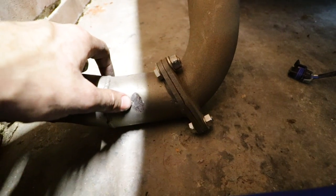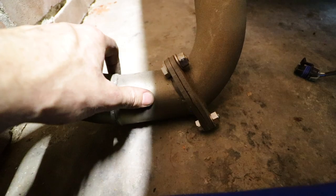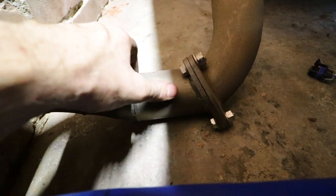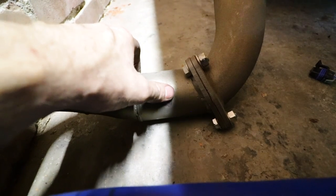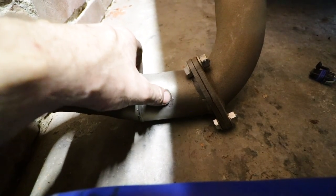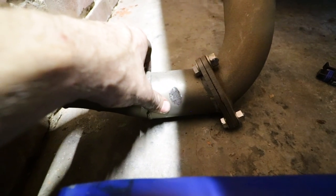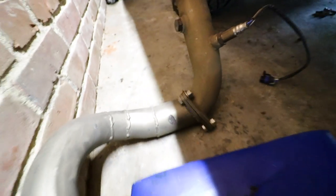Looks like we had some self-clearancing going on — there's a pretty big bash right there. I don't know what was hitting it, but it looks like it pretty much worked itself out. So when we put this back in there, I bet it fits fine now. Nothing to worry about. Today's a new day to mess things up and I'm here — and it's not 7,000 degrees outside, so we're already one step ahead of the crowd.